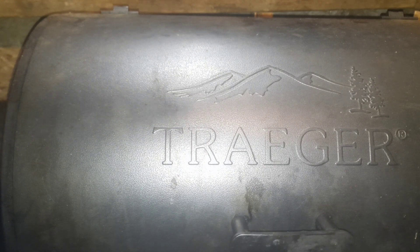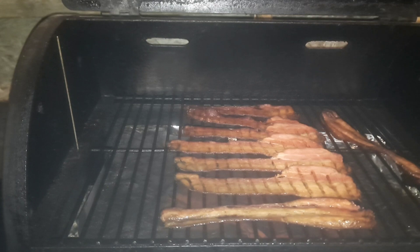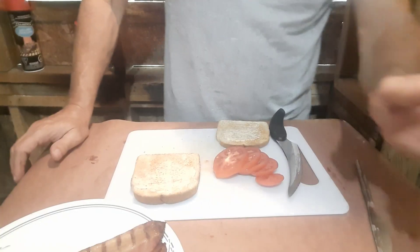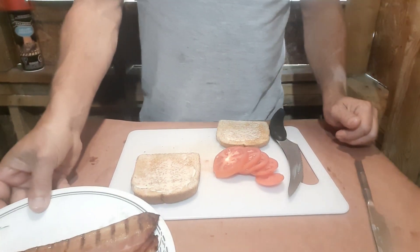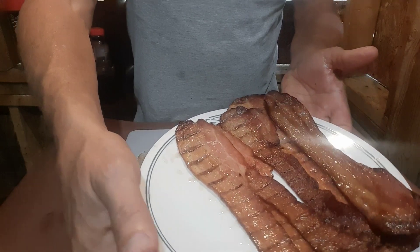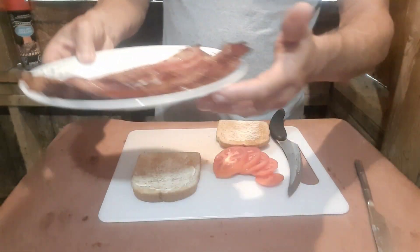All right, my friends, time for the big reveal — oh, they look good! All right, we're going to take those off. Bacon's done, now we're going to move on to the next step.